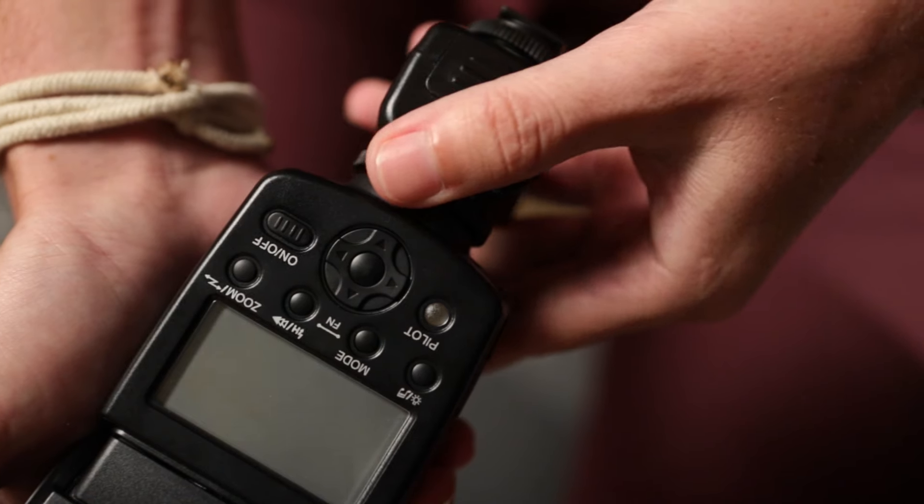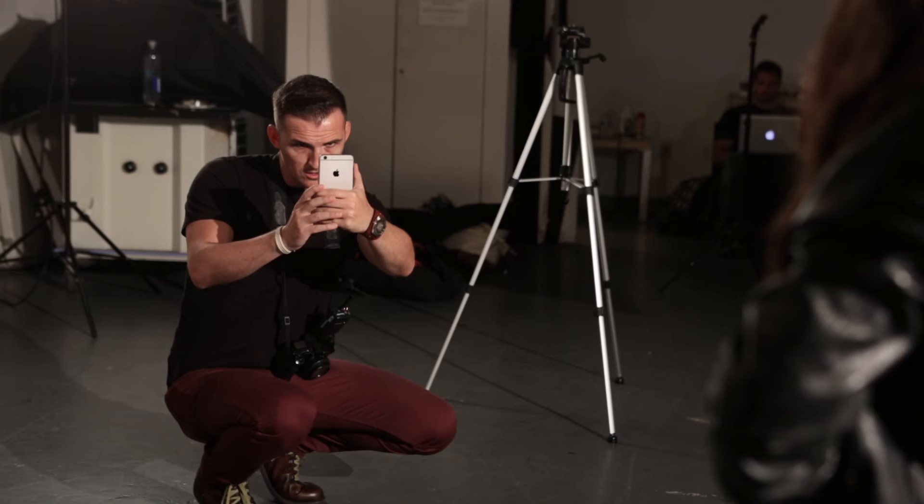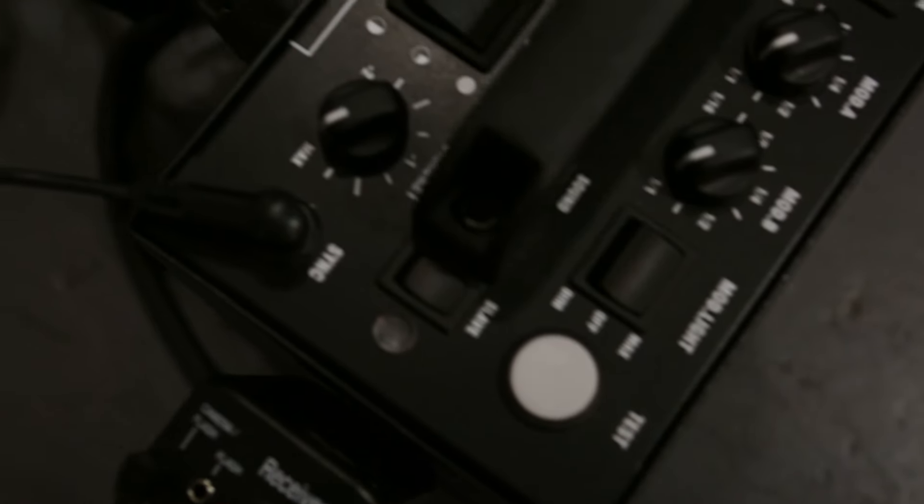Introducing Trick, the world's first wireless flash trigger for smartphones. Designed specifically for iPhones, Trick enables photographers to use professional speedlights or studio strobes with their iPhones.